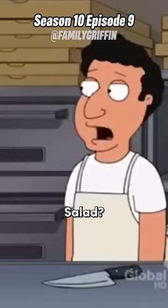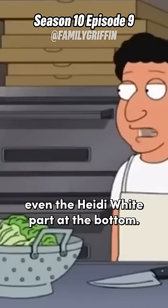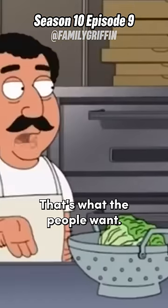Okay, four pizzas and a salad. Salad? How do you make a salad? First, you throw in the whole head of lettuce. Even the hard-to-eat white part at the bottom? That's what the people want.